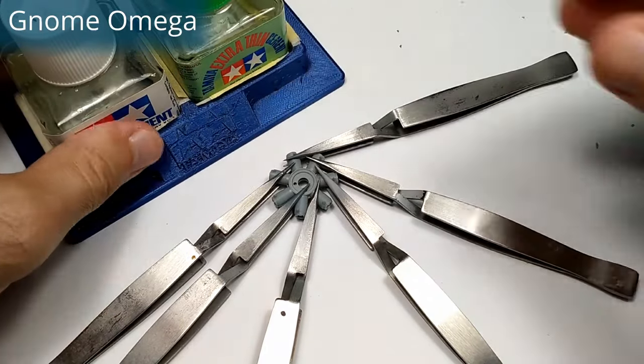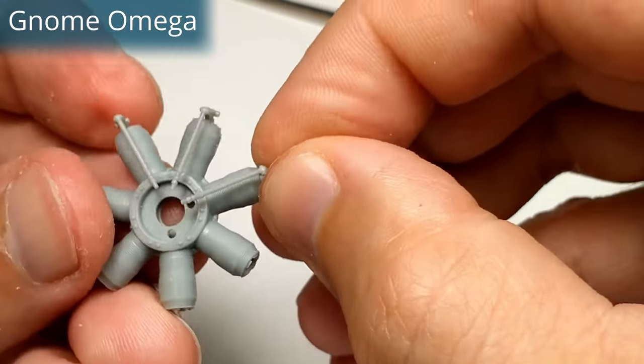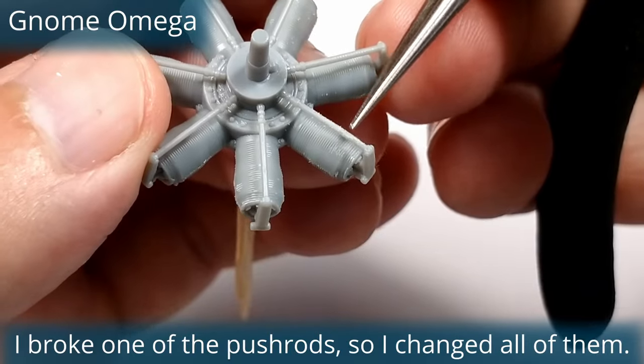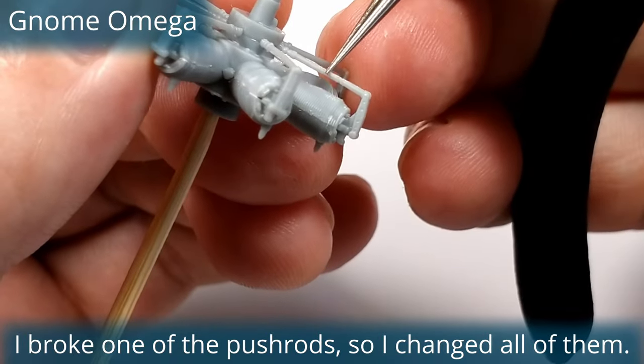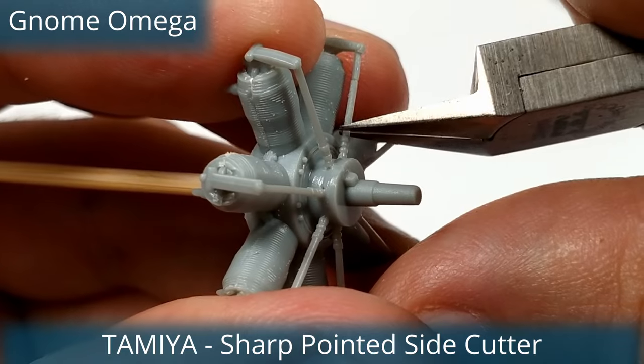Basically I made the same process with all the engines. I slightly upgraded them with 0.3 mm brass tubes for the pushrods and the spark plugs, and 0.1 mm copper wire for the ignition wires. I changed the pushrods except on the Lorraine, because for my taste the plastic rods were too chunky.